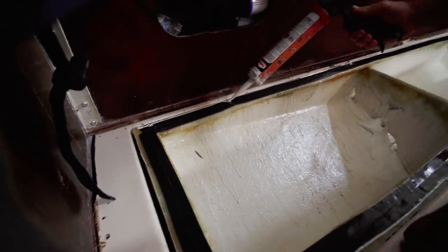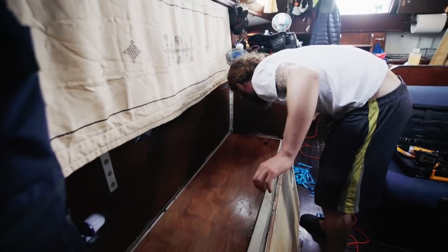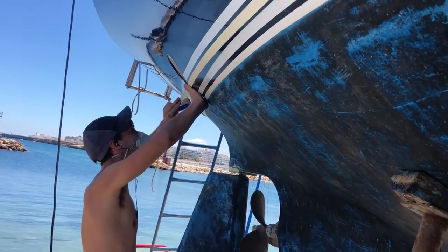Now that we have running water and there's no leak into the bilge from the water tank, it's time to seal the water tank up and start feeling as if we're actually living like civilized people.